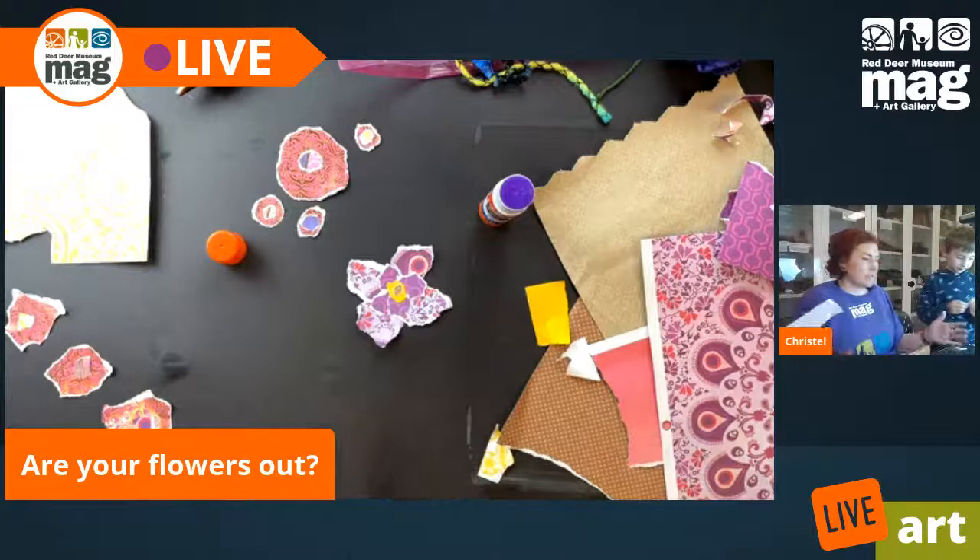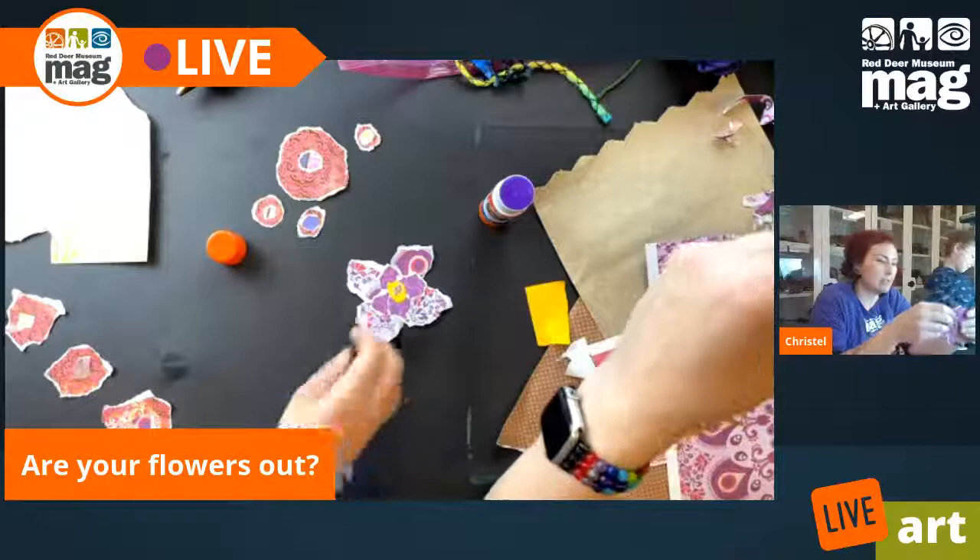So I'm going to make one more flower and then we'll get going, because it's already been about 20 minutes.